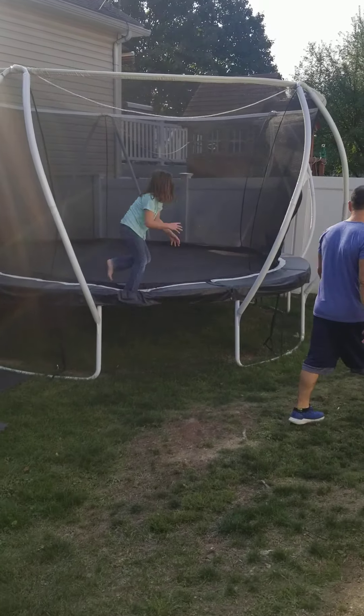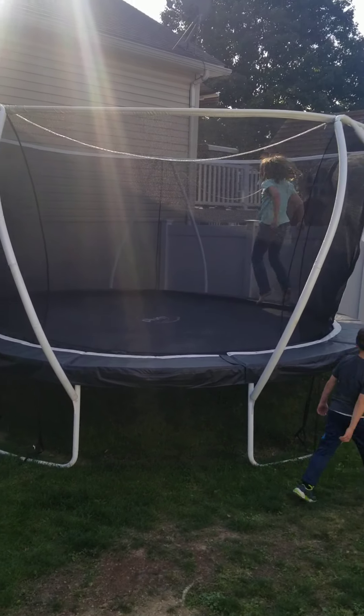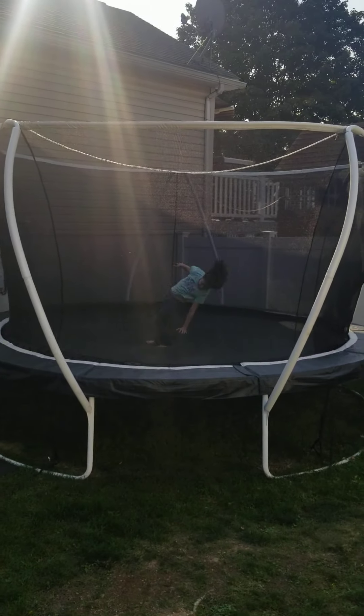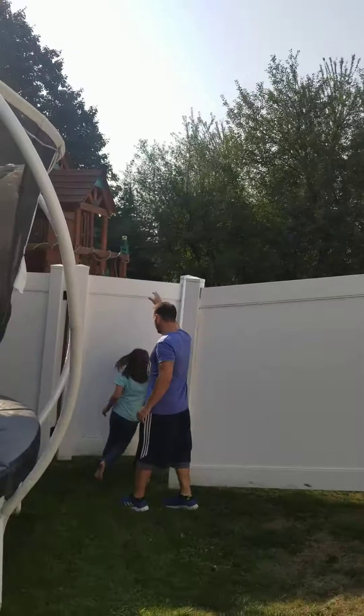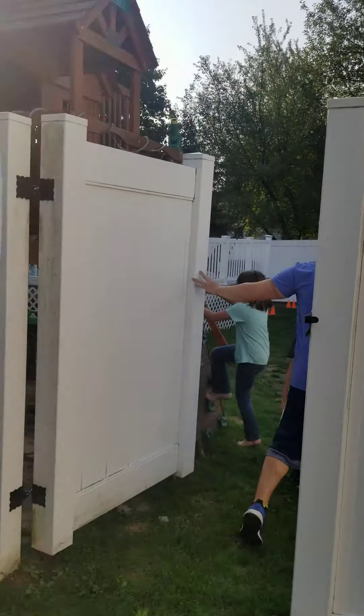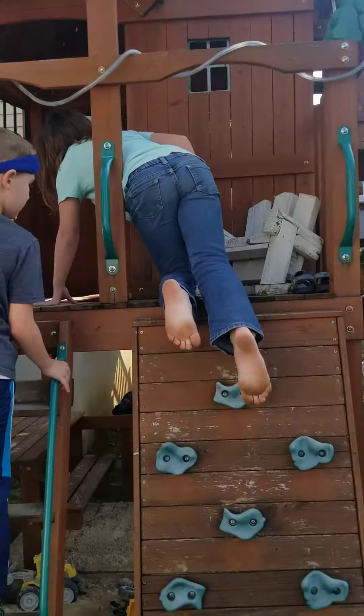Let's see if we land the front flip. To the front flip. Nice. Let's roll. We're busting through the gate. Rock wall. Watch out, Leo. Rock wall. Slide.